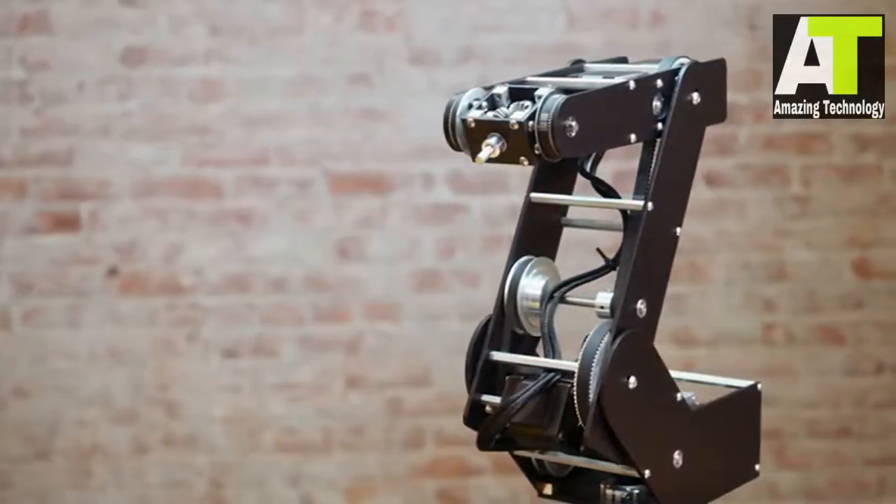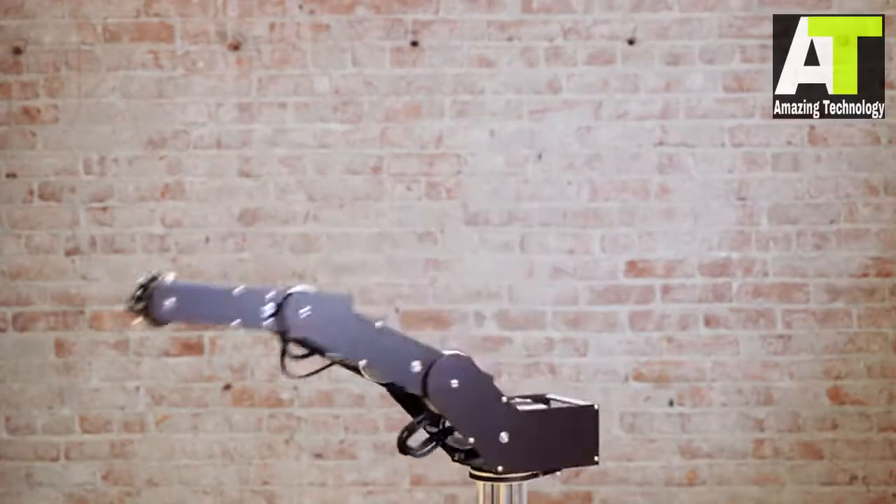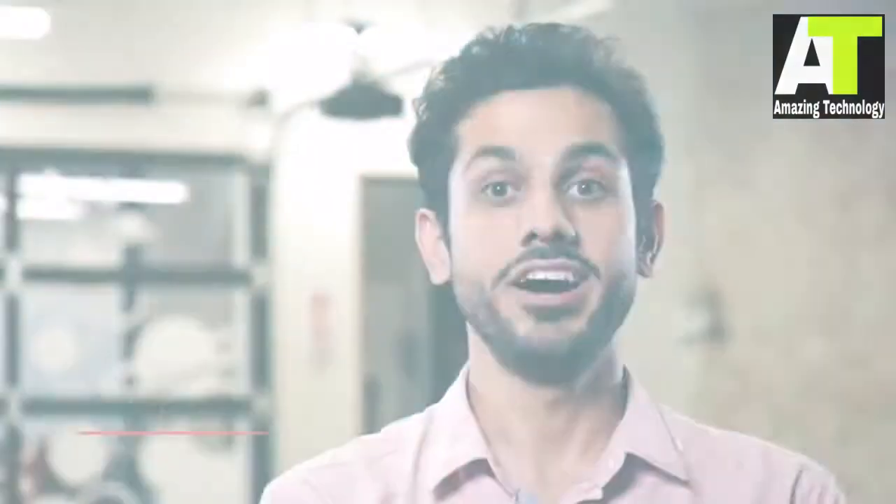The current version of Dorna is the result of many rounds of iterations and prototyping, and we think we have a fully functional and stable design. Hi, my name is Sadiq, and I am the founder of Dorna.